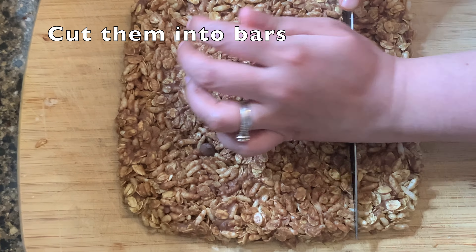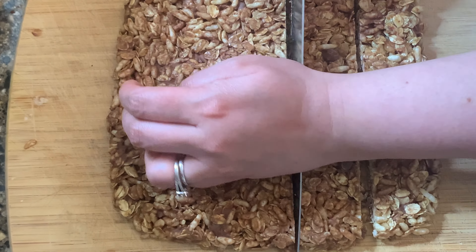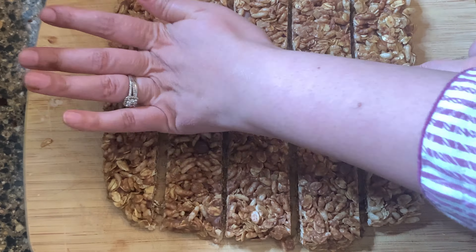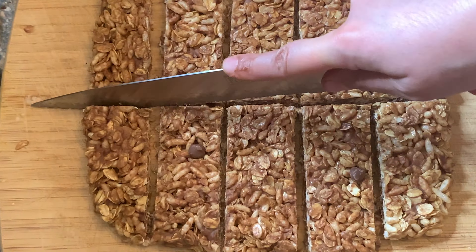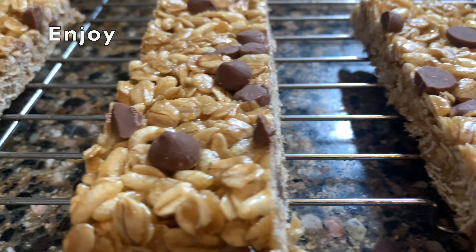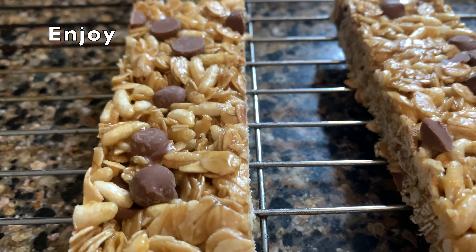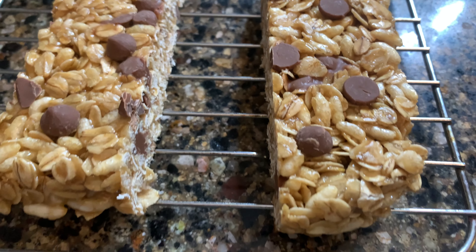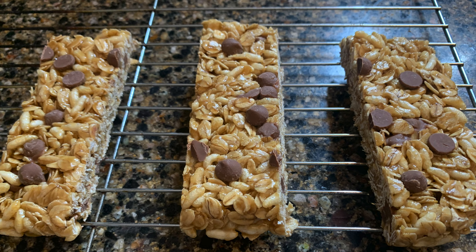Now you can cut them into bars. This is a very delicious snack which you can enjoy with your tea. Don't forget to like, comment, and subscribe — see you next time!